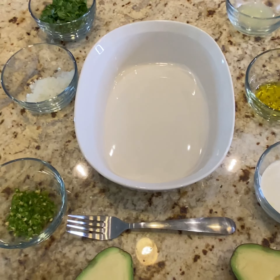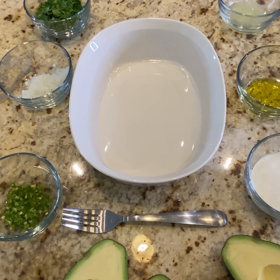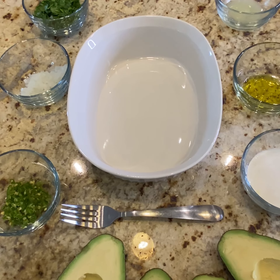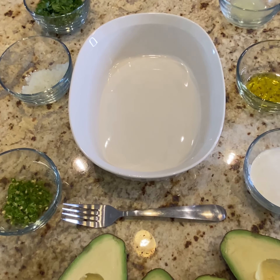Okay, so now that we have all of our ingredients, Natalie is going to be incorporating that into our bowl and I will be walking through the process. So we're going to start off with the serrano pepper.